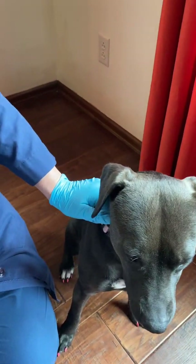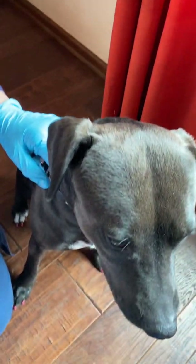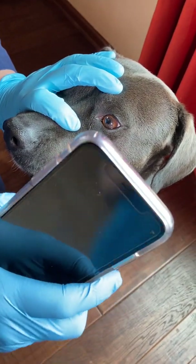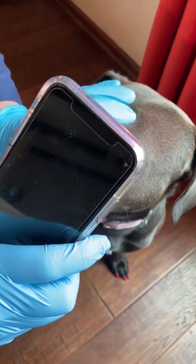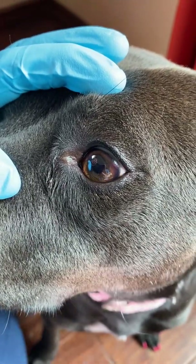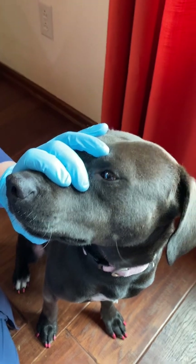Next test for cranial nerve number two, we are also going to do the pupillary light response. The pupillary light response is when we shine a light into one eye. I'm going to gently hold her nose and shine the light into her eye and we're going to watch her pupil constrict. You see it's quite small now — I take it away and it dilates, then add the light and it constricts. That is a normal response to the pupillary light test.